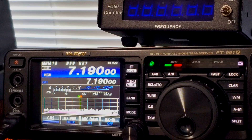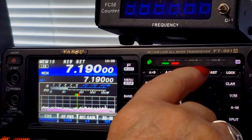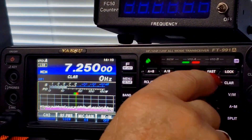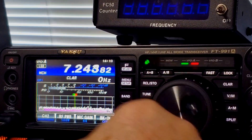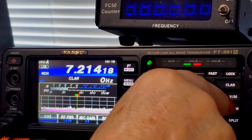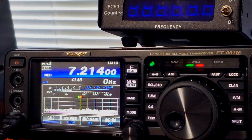All right, let's program a frequency — let's say 7214. We'll go to BFO mode. Take off the lock button and we'll go to 7214. There's a net here almost every day. So now we've got the BFO on the frequency that we want.